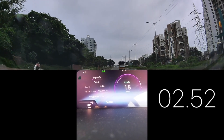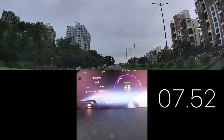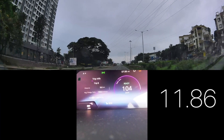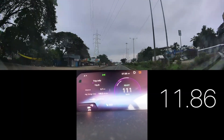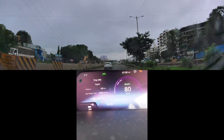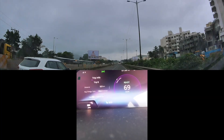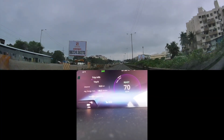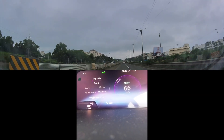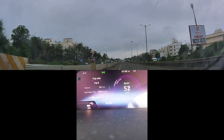We are starting off in eco mode. I think a bit of traction control is on because it's muddy on the sides of the roads. Let's see — 0 to 100. Okay, so eco mode took us around 11.86 seconds to reach from 0 to 100, which is fine. If eco mode is taking around 12 seconds, we can expect on sports mode the 0 to 100 acceleration to be less than 10 seconds.